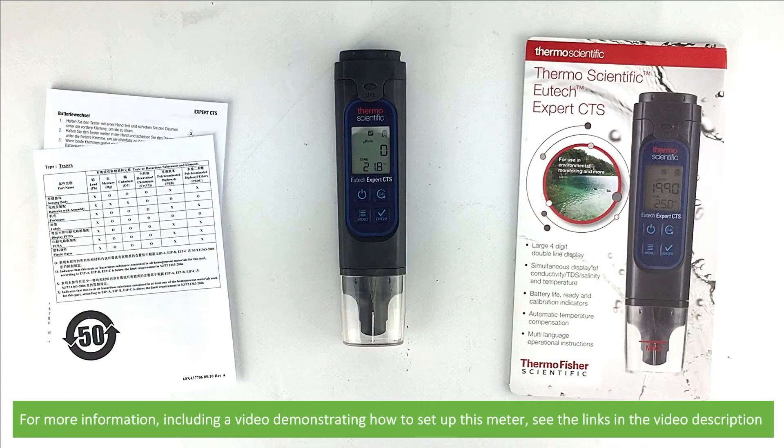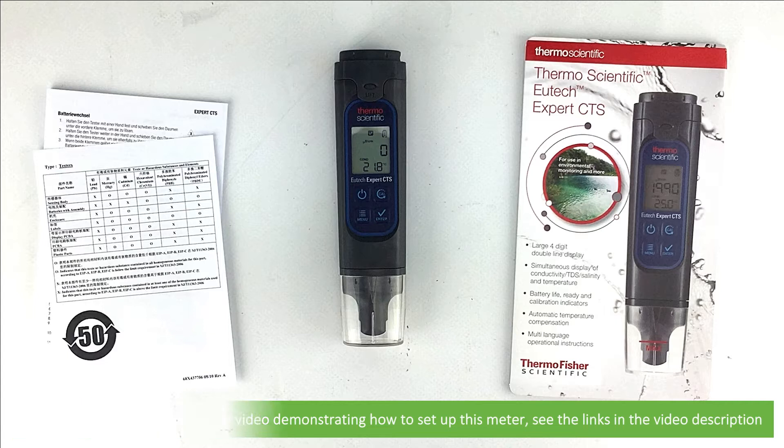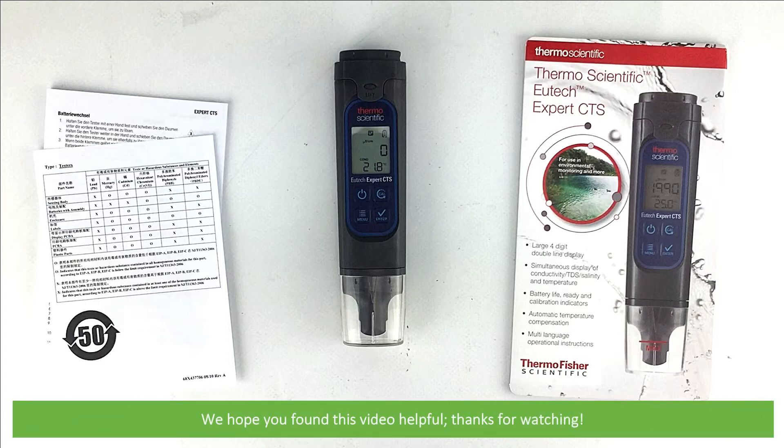For more information including a video demonstrating how to set up this meter, see the links in the video description. We hope that you found this video helpful. Thanks for watching!